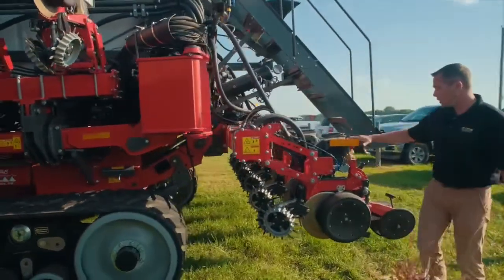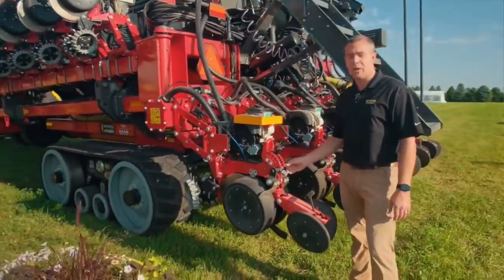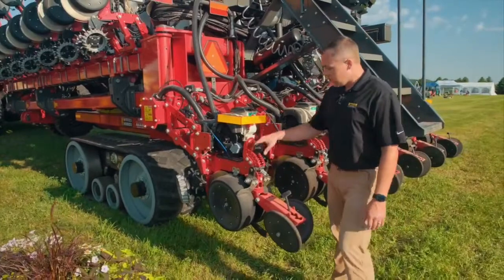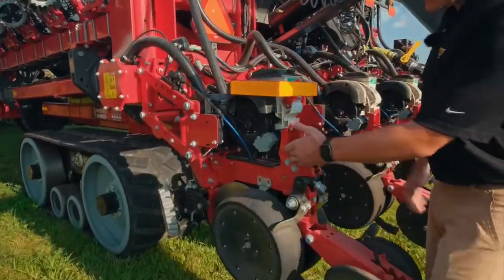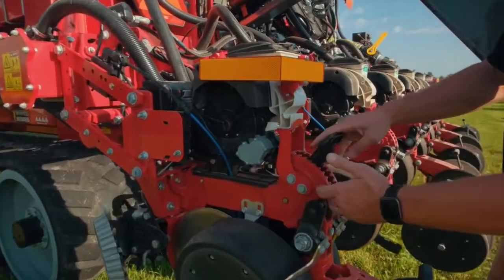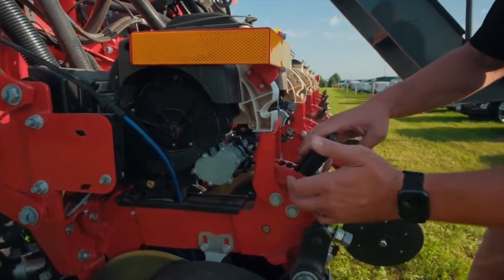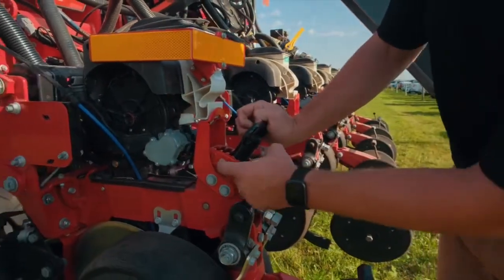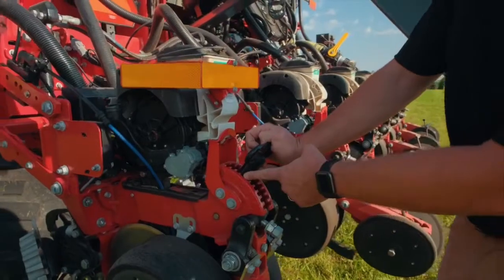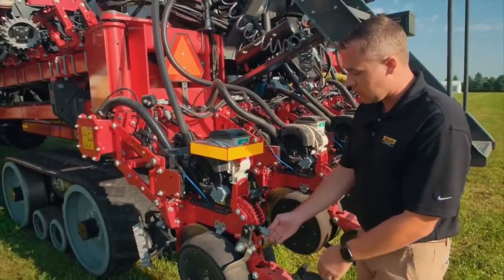We're going to talk more about the row unit to get more in-depth on what it can do for your operation to make your planting more consistent. Starting with the row unit itself — right here is your depth adjustment for the row. It's numbered zero, one, two, three, four, which correlates directly to your planting depth. Right now we're between one and two, so at an inch and a half.